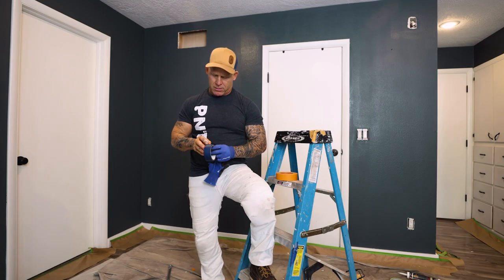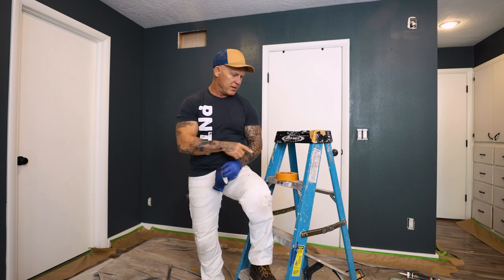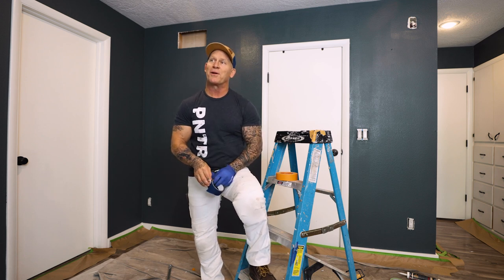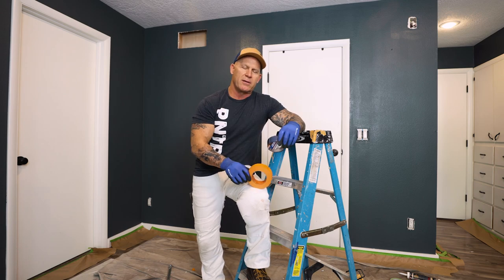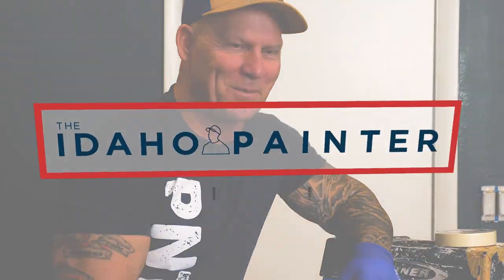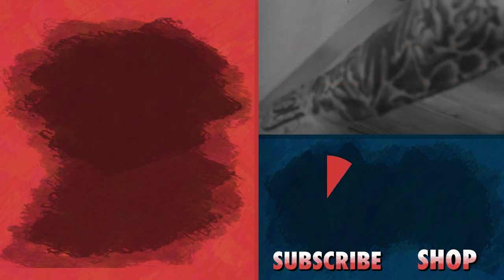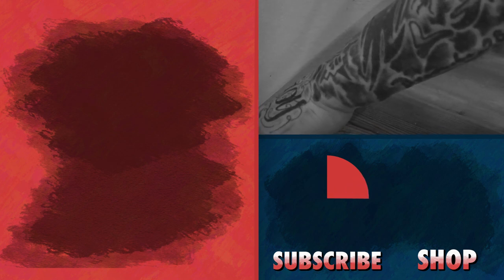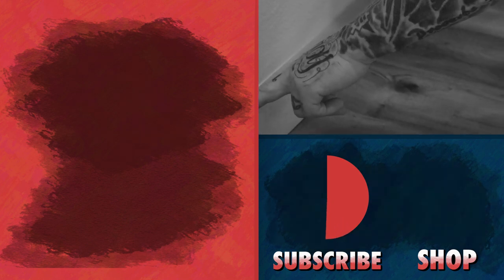This might be a stupid question, but that's Frog Tape green, right? It's Frog Tape orange. You called it green. Frog Tape green — this is green... or is it green? You said green! I said it — it's right in front of me, what are you talking about?